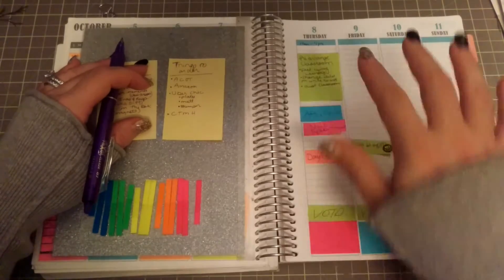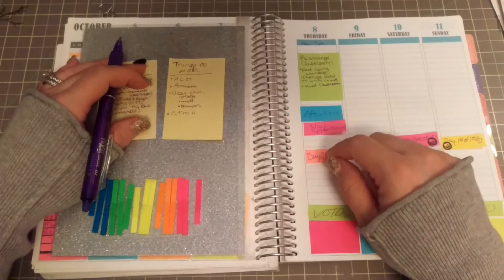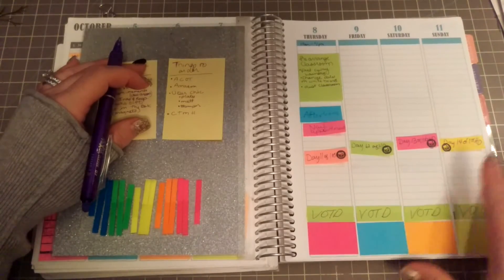I've just got some work stuff tomorrow, and I have to, have to, have to get my nails done tomorrow after work because they are looking really, really shabby.